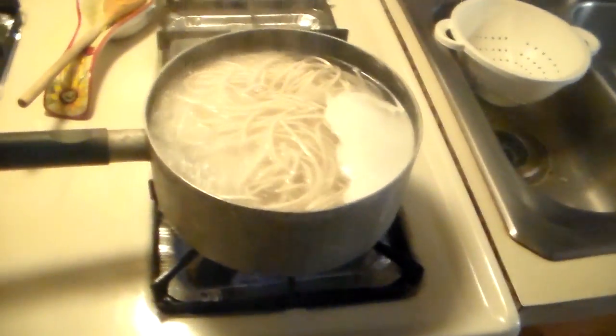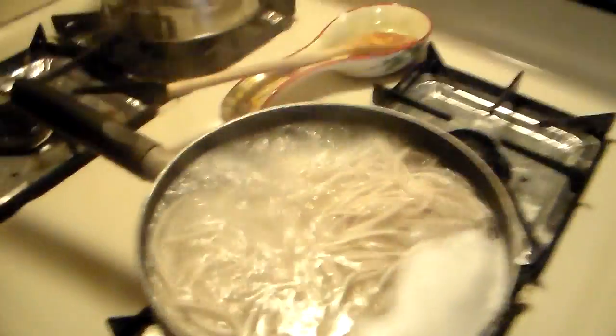How's it going ladies and gents? It's Flak, just cooking up some noodles — Simply Asia.